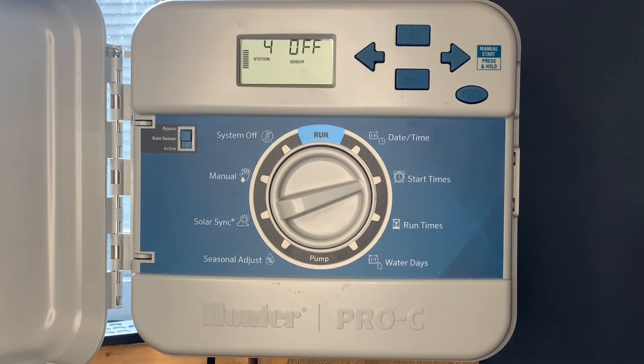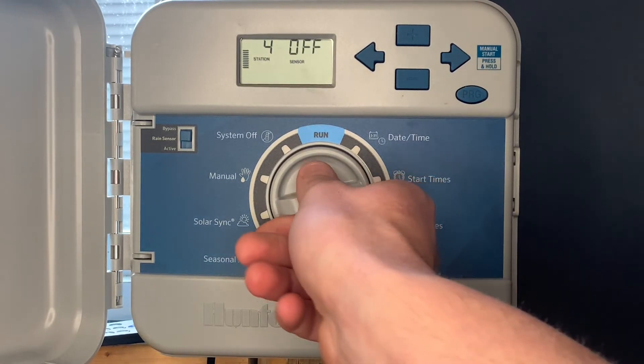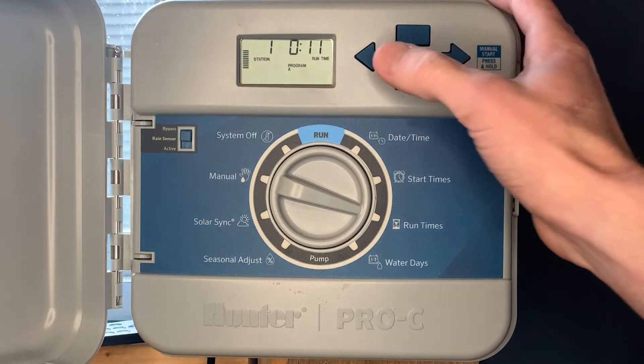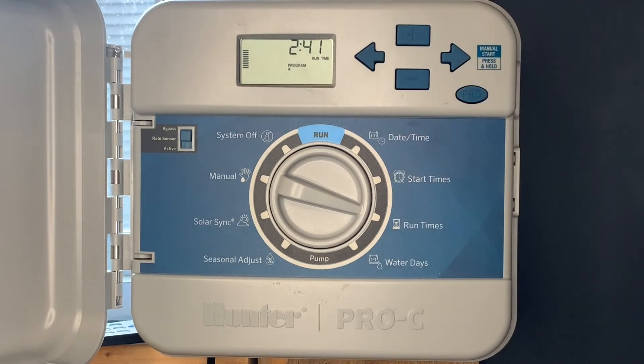The next special feature is the total runtime calculator. Go to run times and hit the minus button to see the total amount of time on the program you've set. Right now we've got a total runtime of two hours and 41 minutes on program A for all the active zones.